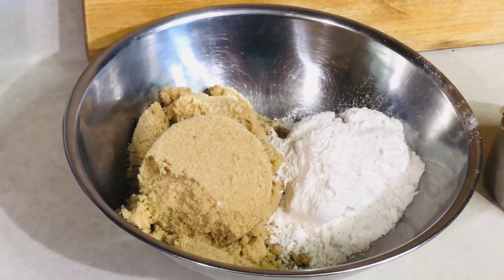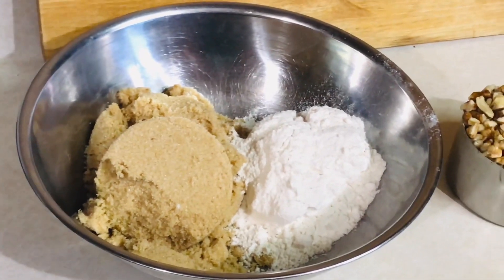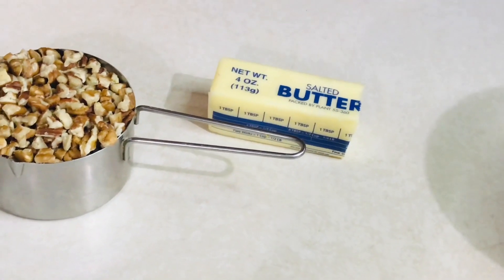For the topping you'll need one cup of light brown sugar, a half a cup of all purpose flour, one cup of pecans, and one third stick of butter, softened.